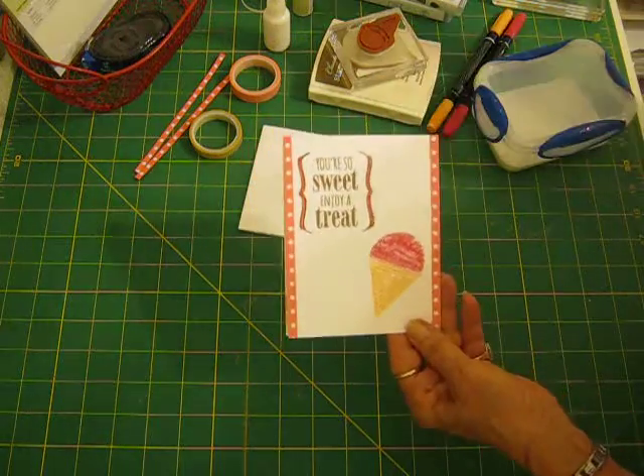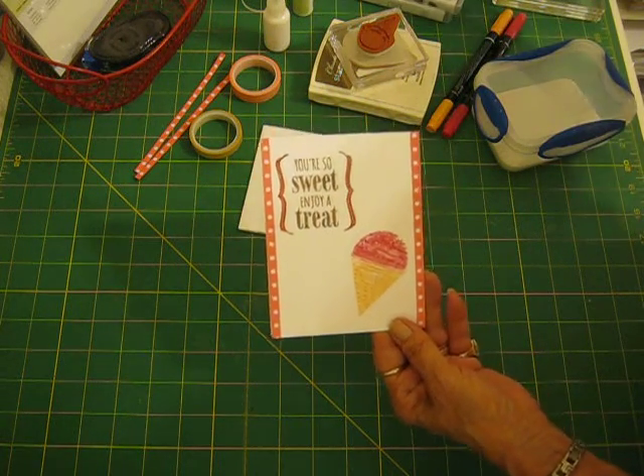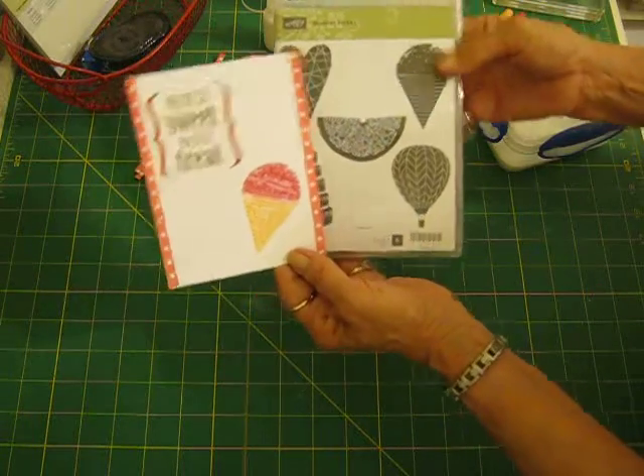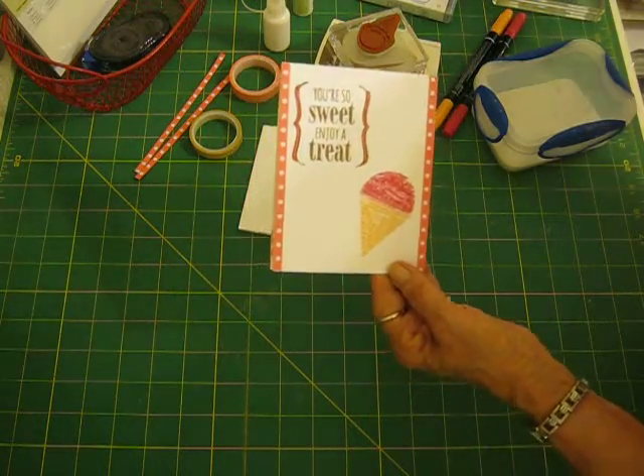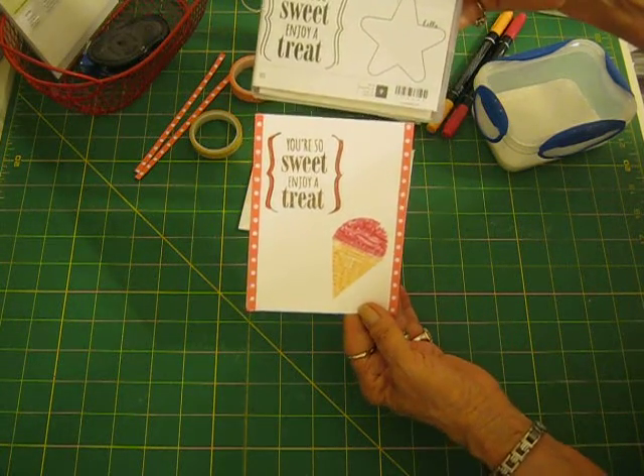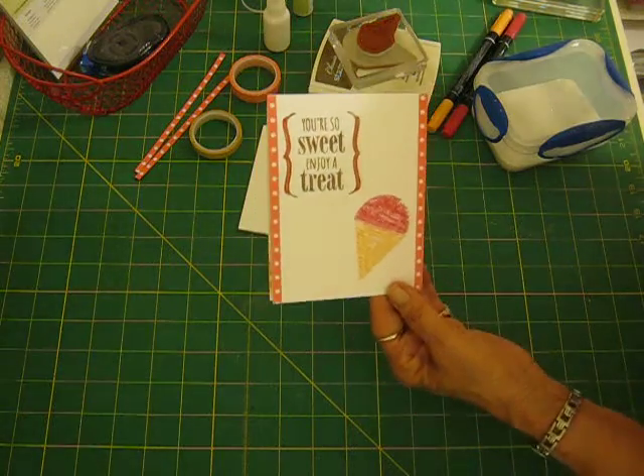It has the ice cream cone from Summer Sorbet on it — actually it's a snow cone. It's this one here in the corner. And then I used the You're So Sweet stamp for the sentiment, 'You're So Sweet, Enjoy a Treat.'